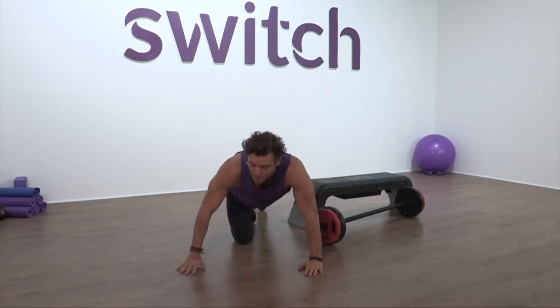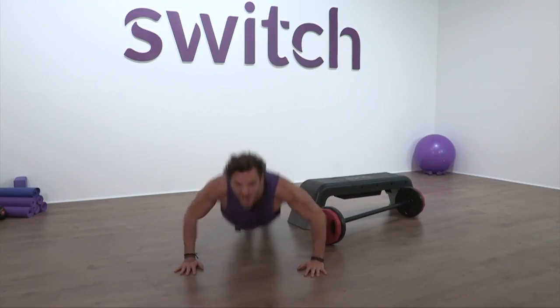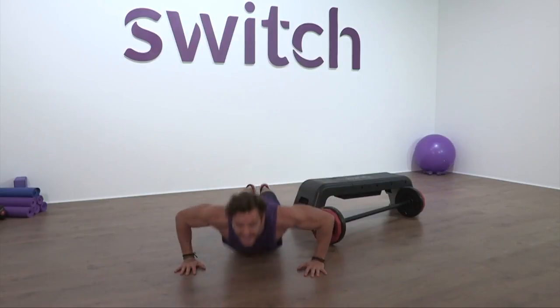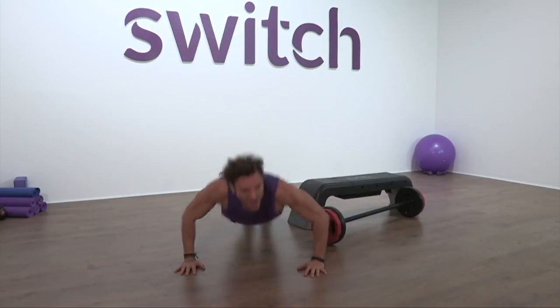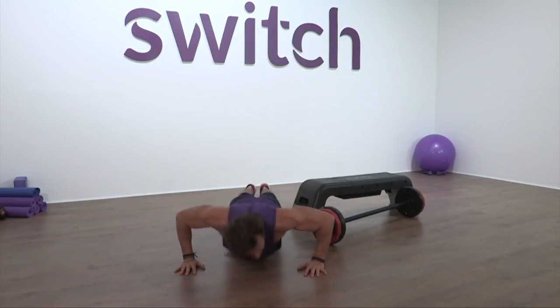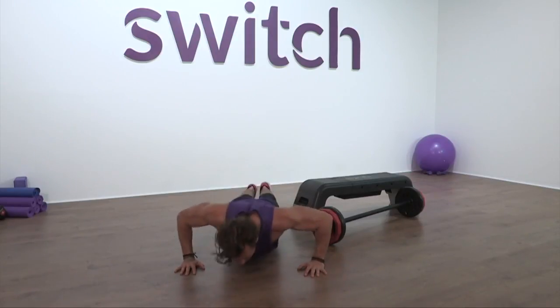So you feel that build, you feel that tricep, you feel that burn. Come on — keep pushing, keep burning, keep hurting. Ten seconds everyone. Burn. Push. Feel it. Burn. Five, four, three, two — woo!